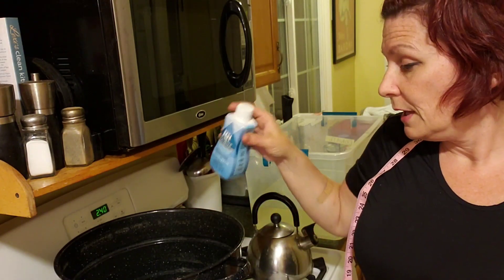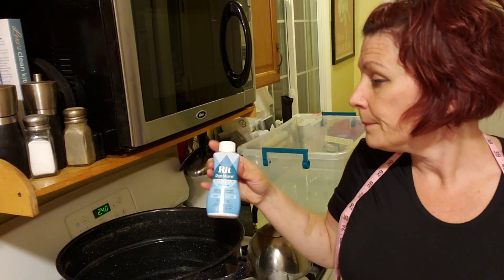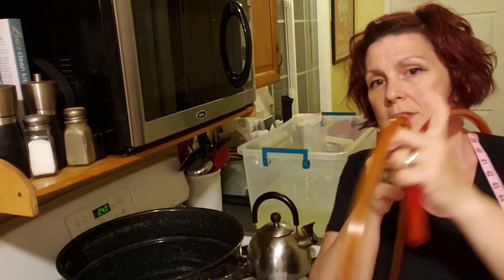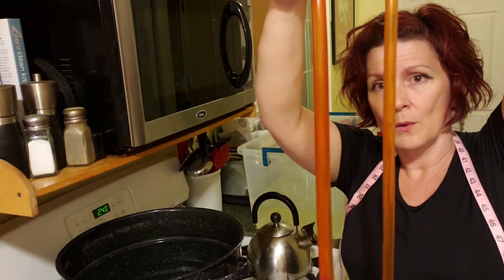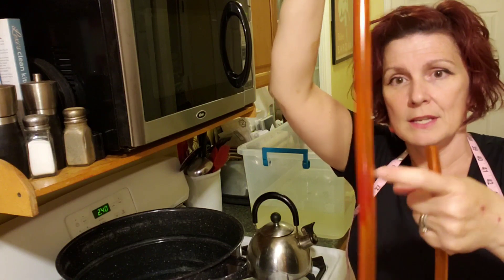Look how vibrant and bright this is! This was the first one after adding the red while the yellow was still in there. There are some spots where I left it longer and you can see where it turned more red. The last one I did, I turned off the heat — because you have to put it in almost-boiling water then add the dye — and it turned out a little lighter, which is kind of cool.